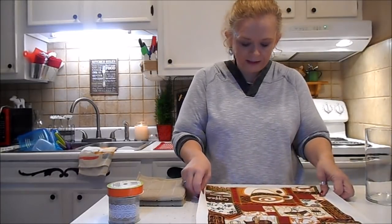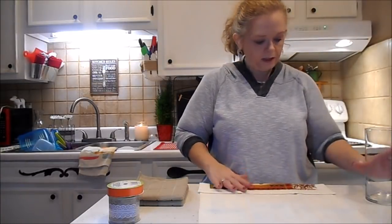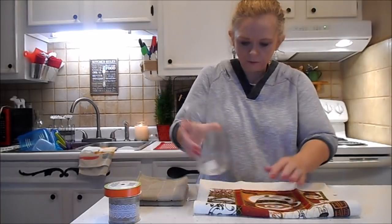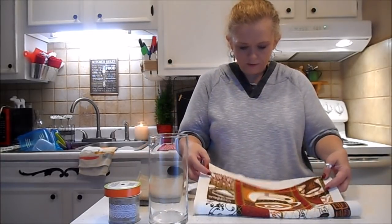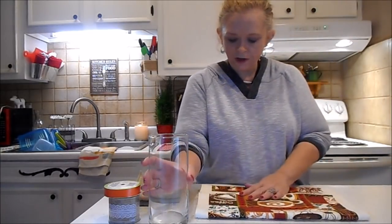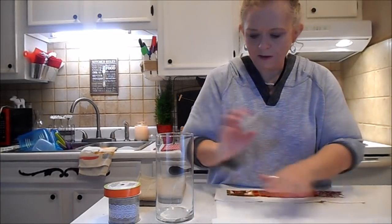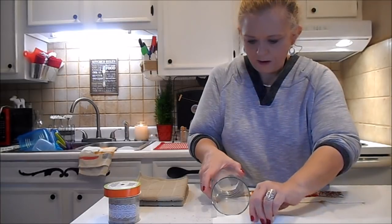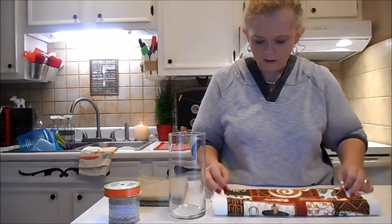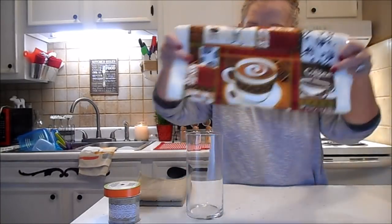I'm folding in the end because I want this coffee cup to be on the bottom of the vase. I'll turn it over so I can see what I'm doing, put my vase down, and just fold this back. We just want to fold it where it goes to the top of our vase. That's all I did — I just folded it so that the coffee cup would be at the bottom.